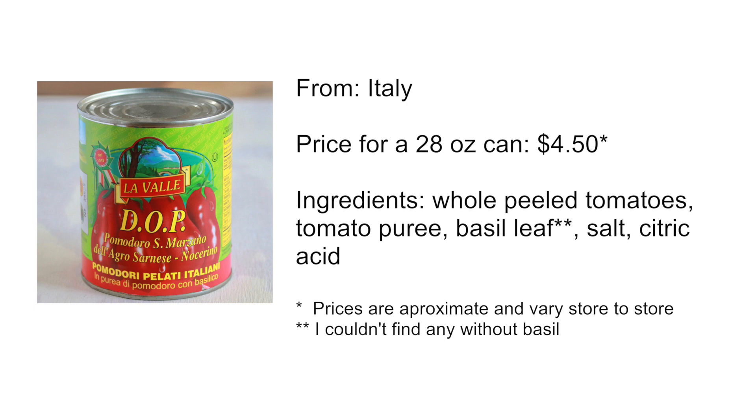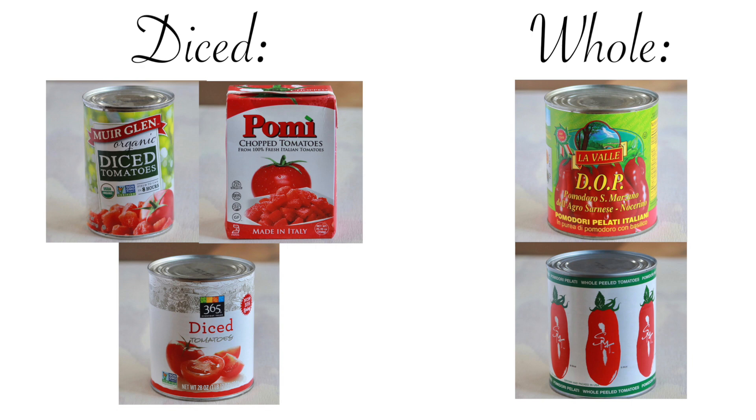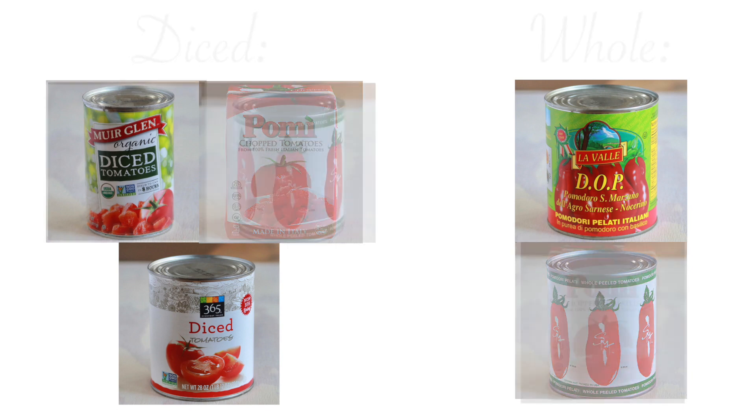You see the DOP on this can? These are some certified tomatoes. Until I started this project, I had no idea that most culinary experts suggest you buy all your canned tomatoes whole and chop them yourself. The reason for this messy step is that most canned tomatoes have calcium chloride added for firmness, and it penetrates the tomato more if it's cut, resulting in pieces that are too firm and don't break down as they cook. The only ones without calcium chloride are Pami and Lavallee — my two Italian imports.